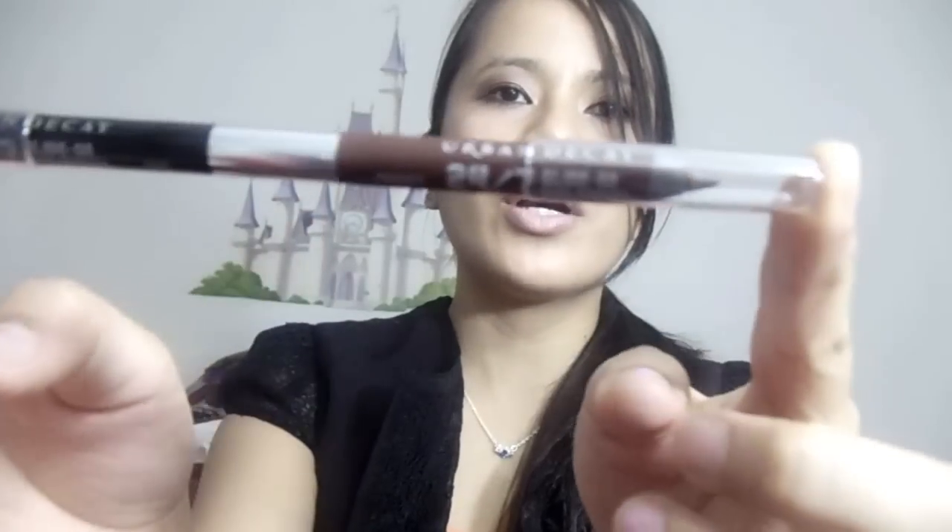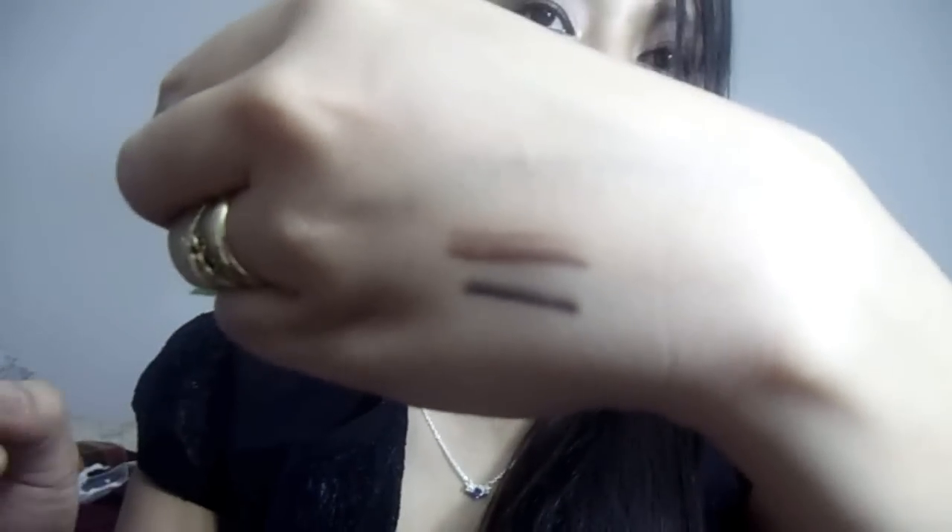As we all know, this palette comes with a double-ended eyeliner in Whiskey and in Zero. Whiskey is more of a brown coppery color, and Zero is a black eyeliner. On the top here, that's Whiskey, and all the shadows I'm using in my eye look right now come from this palette.